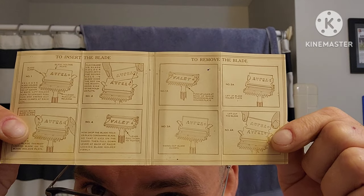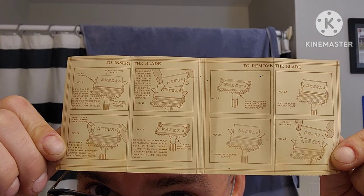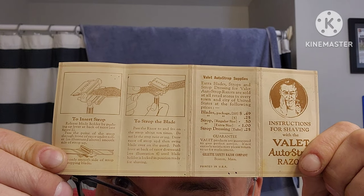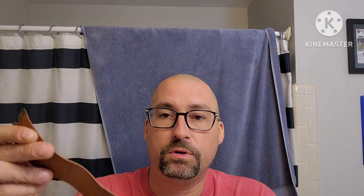It shows you how to load the blade — you can pause it and read it. And just so you know, these are proprietary blades — we're not using that old blade. You can see the little strop they put in there, showing how to strop. I lost a little metal clip and need to probably hole punch and put some rivets in to make my own.